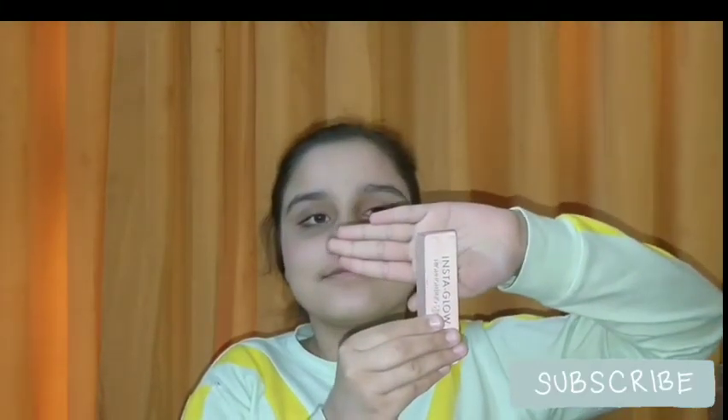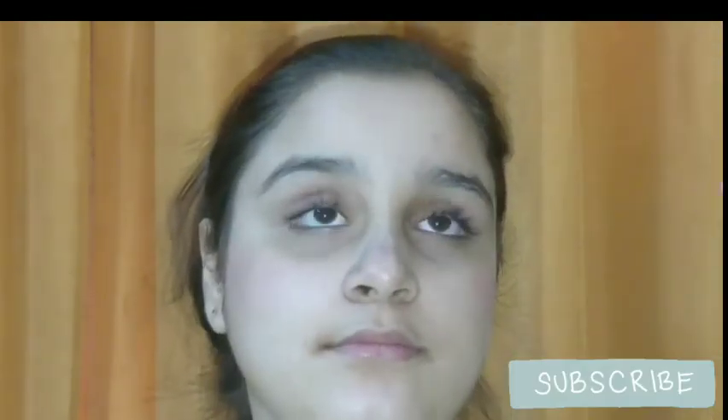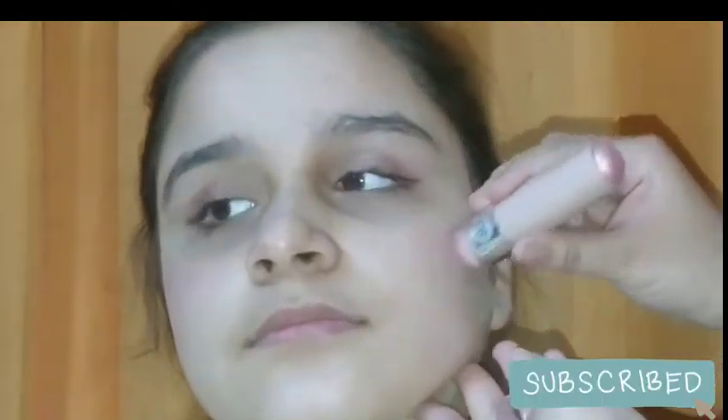For some glow, I will be using this Insta Glow highlighter from Swiss Beauty — it's really affordable, shade number 06. You also get a sponge with it. I'm applying a very little amount on my face, on my nose, and on my eyes for a glittery look, and on my chin as well. Then I'm blending it with the sponge for a natural finish.